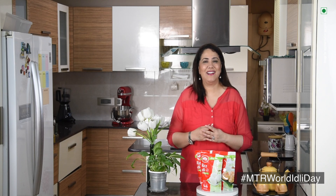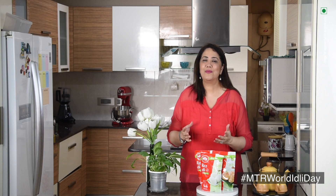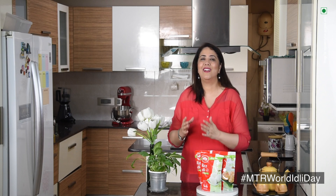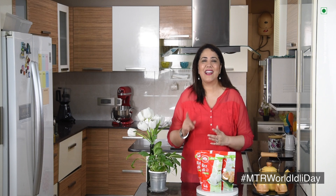So try out this MTR Idli Tikki and let me know in the comments below what you think. Find out more such recipes which will be released by MTR today as the MTR Wow Idli Cookbook. And follow the hashtag MTR World Idli Day to catch all the action.